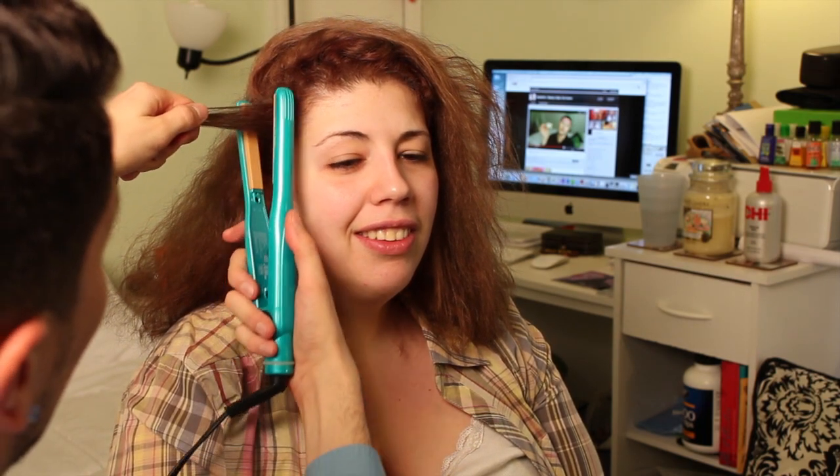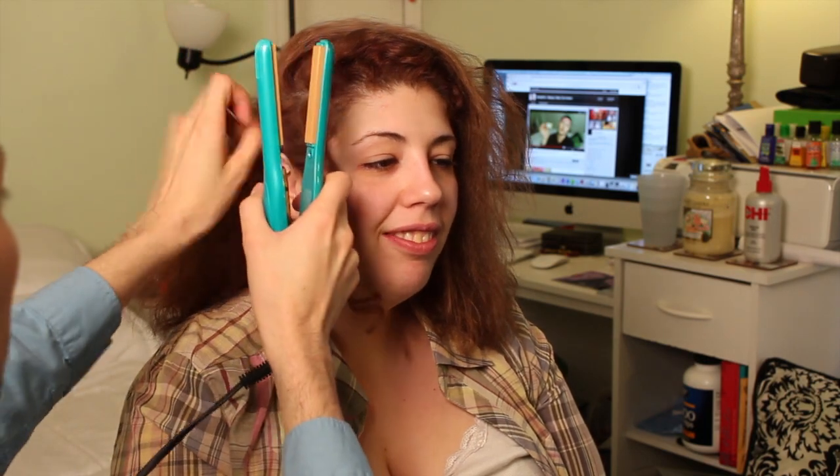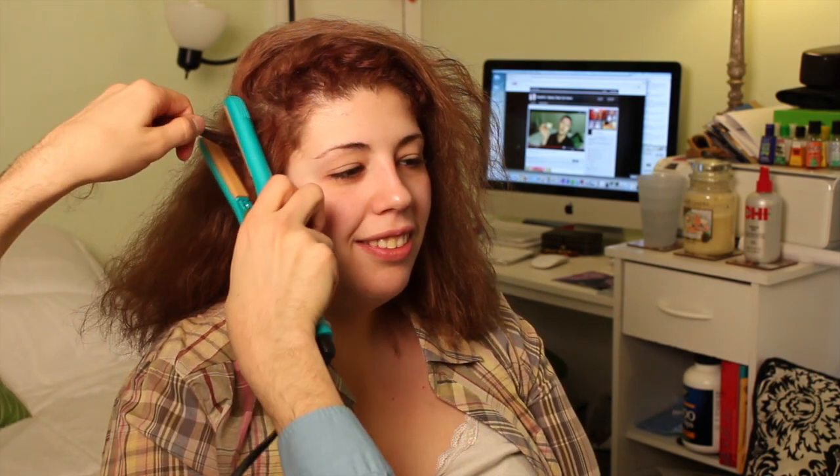I'm gonna take this hair here and I'm just gonna pass it through but also curve the straightener at the end. So you get one of these jobbies, and I'm gonna keep doing that around her head. I'm gonna try to do the bottom first.